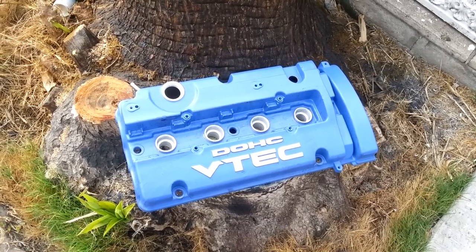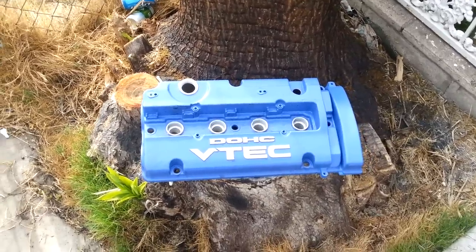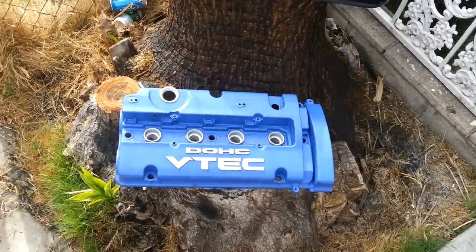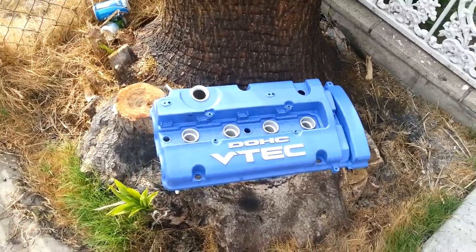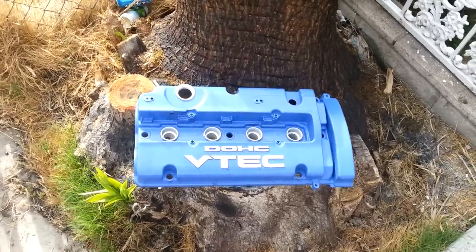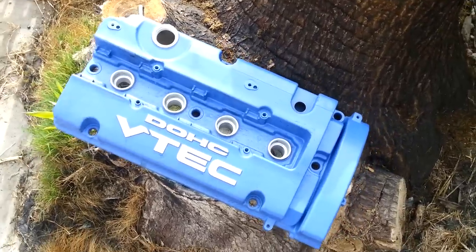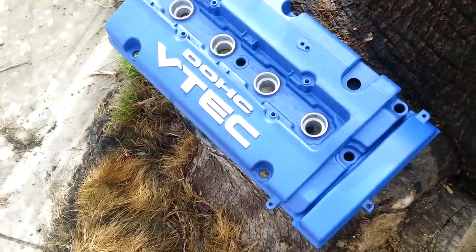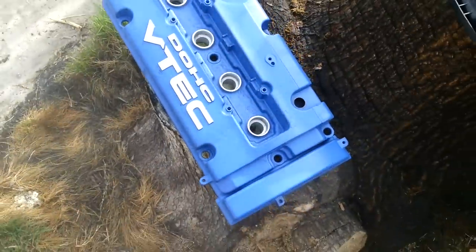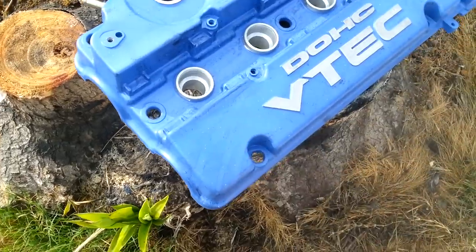My tool for the job is aircraft paint remover. Of course you're going to need some gloves, goggles, and a mask because this stuff is really toxic. I'm using this because I don't want to waste my time spending all day on elbow grease trying to get the old paint off. I'm just going to apply this stuff all over the valve cover.